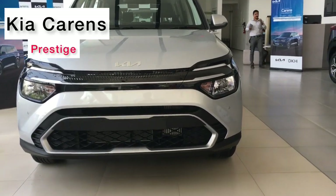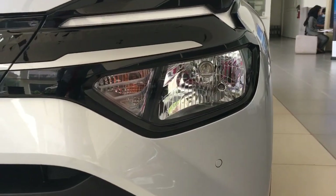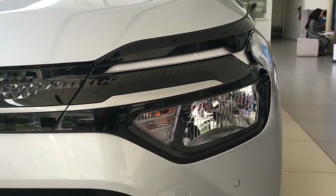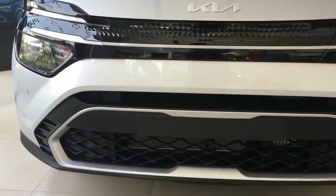Hi, this is the Prestige of Kia Carens. There is a video in detail. I will show you a video in the front.